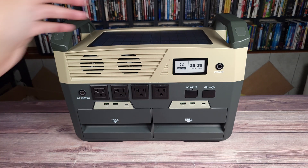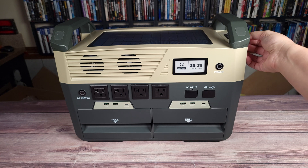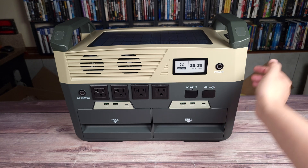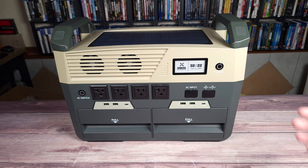One thing I just noticed is right here there's a little door, and inside it's a little storage compartment. You can put your cables or the power charging cable inside here and always have it with the power station.